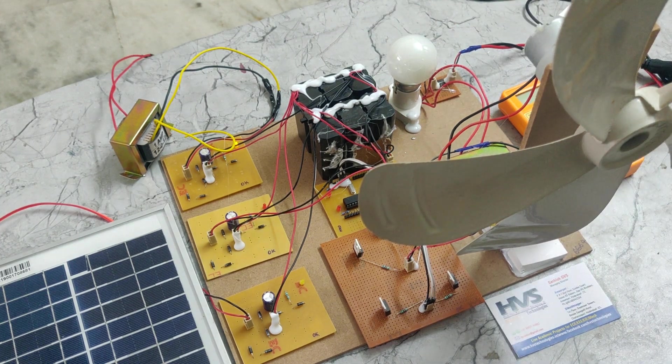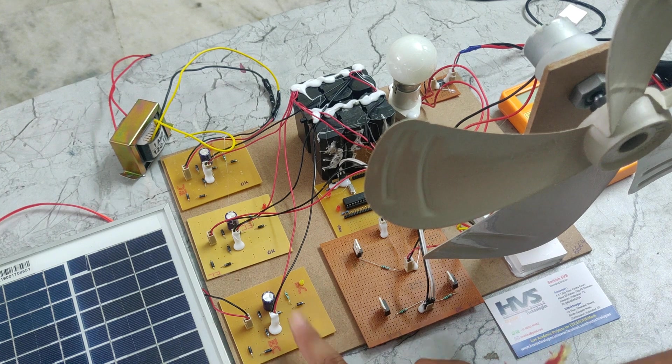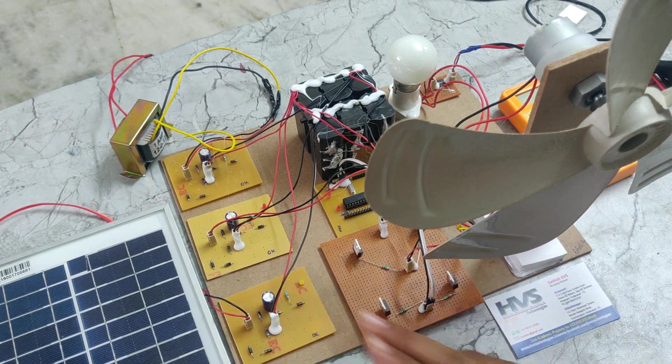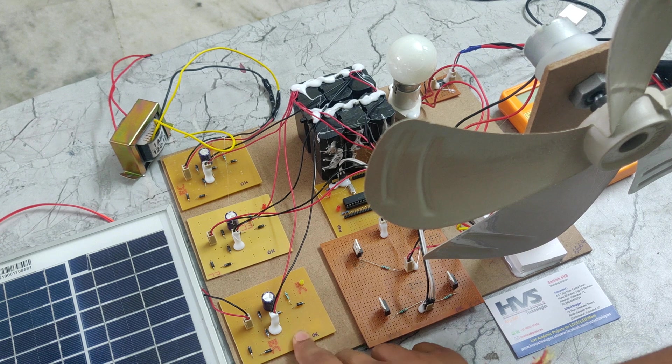One doubt may arise: solar generates DC power supply and wind also generates DC power supply, but again we are giving these power supplies to the rectifier, even though a rectifier converts AC to DC. In this project we are using these rectifier circuits to protect the devices from reverse voltage. Solar will generate power that will be given to this rectifier, which then acts as a reverse voltage protector.